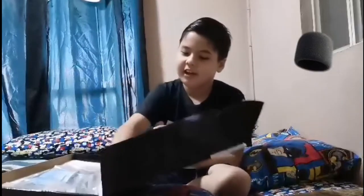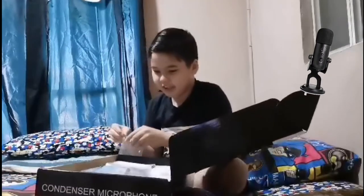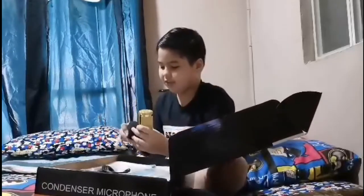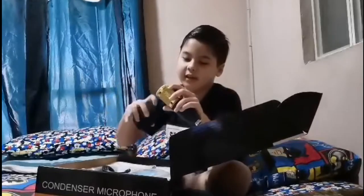Here's the stand for the mic, and here's the mic! Oh my god, you need to plug it into something — oh, there's the plug! Oh my god! So this is the cover — oh my god — there's the part for covering the mic.